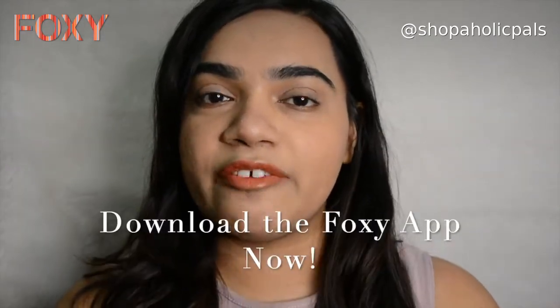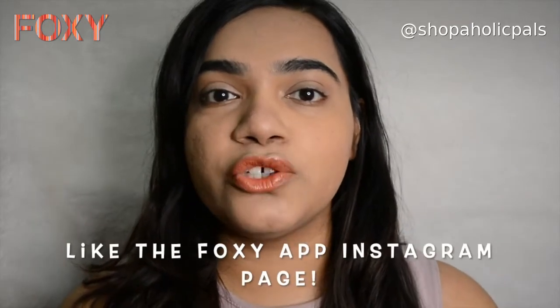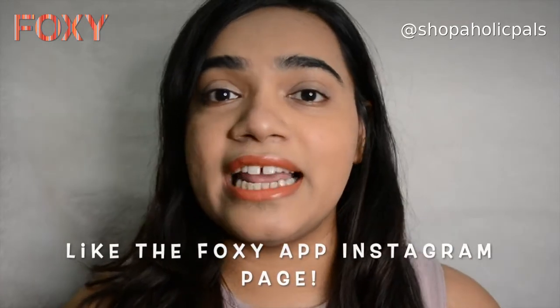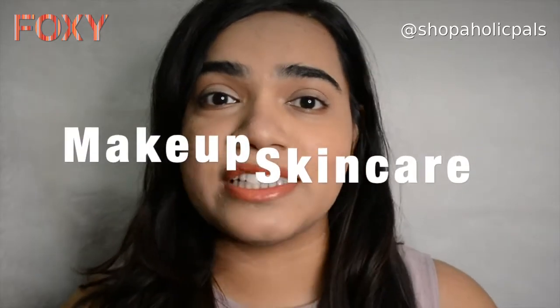Before we start, just wanted to give a shout out to Foxy app. Download the Foxy app from Play Store to get all things beauty — from the latest in makeup, hair care, skin care and body care — at offers and great prices. So download the Foxy app now and start shopping.